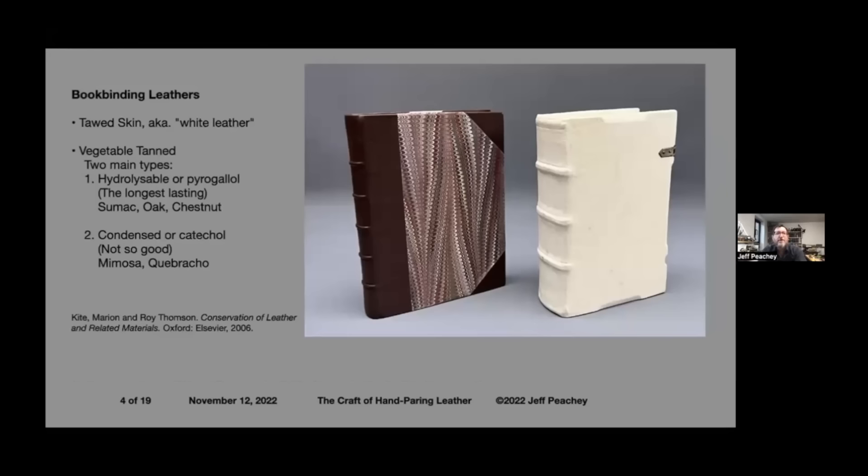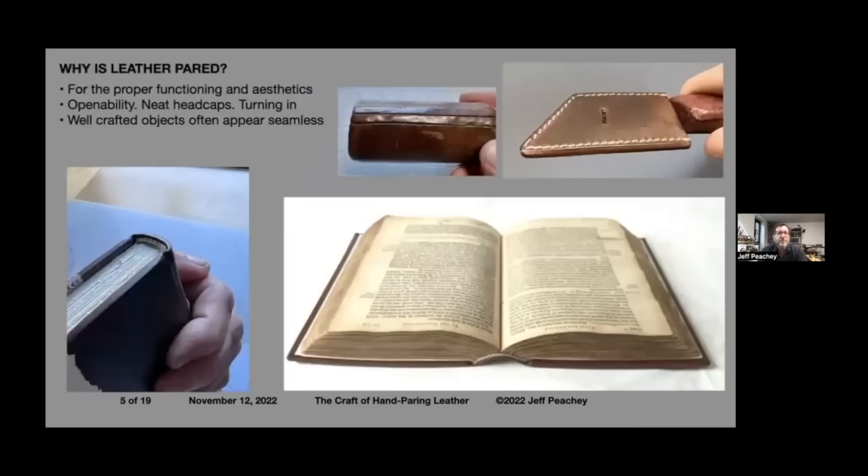There are two basic types of bookbinding leathers: tanned skin and tawed skin. Vegetable tanned skins, which bookbinders use, are made with either pyrogallol tannins — the longest lasting — or sumac, oak, and chestnut. There are also condensed tannins like mimosa that are less stable and generally not used for fine binding or conservation. An example on the left shows a book bound in vegetable tanned goatskin, and on the right is a model of a 15th century German book bound in alum-tawed deer skin prepared by Jesse Meyer from Pergamena.